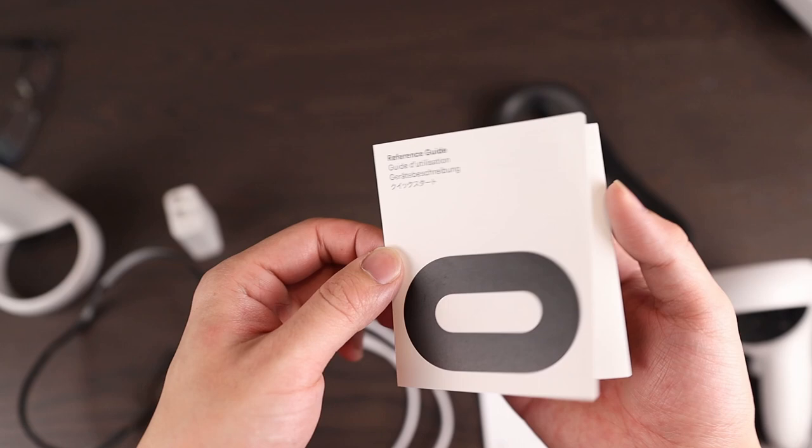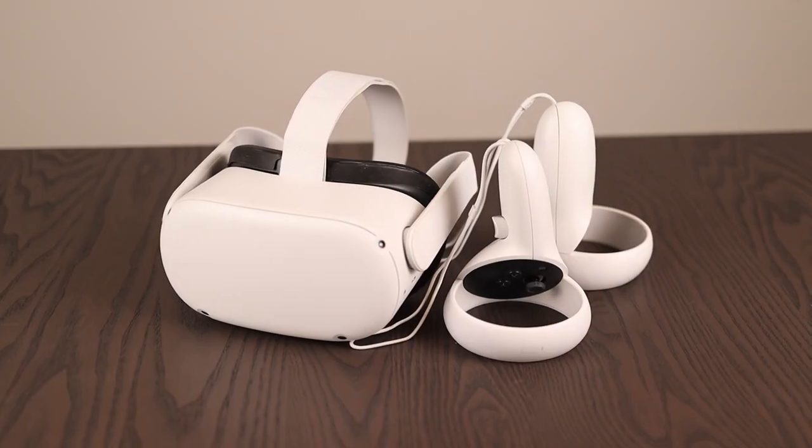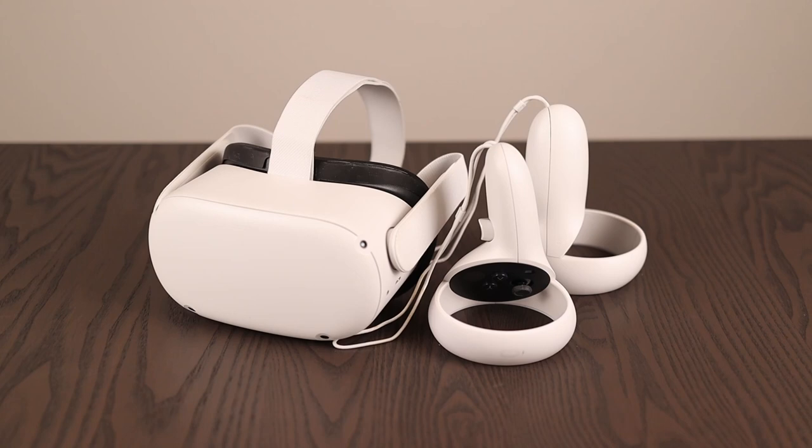As for setup, the manual really doesn't say much, but there are a bunch of online guides. Virtual Reality Oasis has done a pretty good job of that, so I'll leave a link to his video in the description below. As for battery life, I'm able to get about 2 hours per charge, and charge time is also about 2 hours. Alright, that's enough specs — let's see what this thing can actually do.